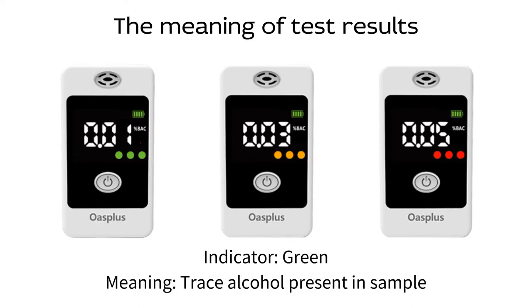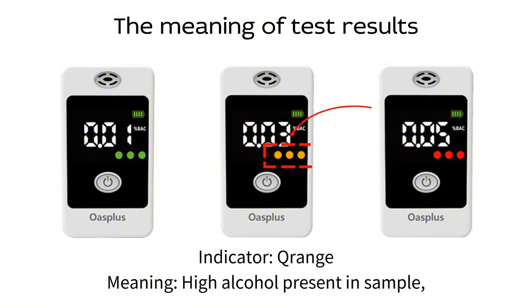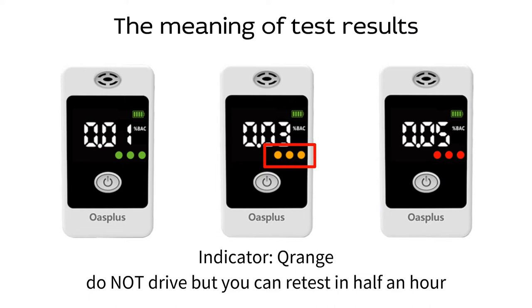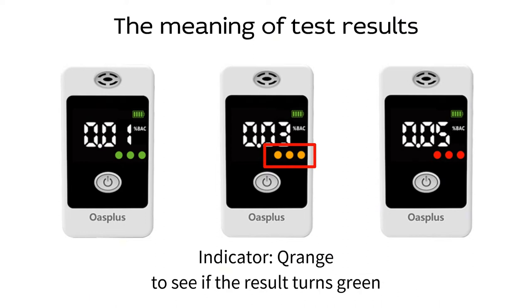Test results. Indicator green, meaning trace alcohol present in sample. Indicator orange, meaning high alcohol present in sample. Do not drive, but you can retest in half an hour to see if the result turns green.